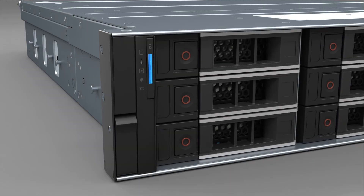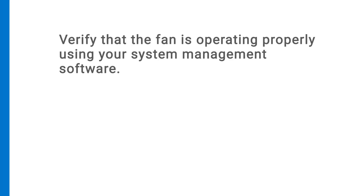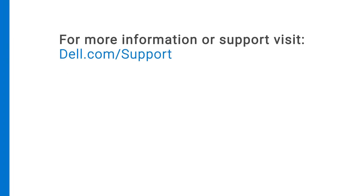Make sure that the temperature indicator on the front of the chassis is turned off, and then verify that the fan is operating properly using your system management software. For more information or support about the MD-2412 and MD-2424 fans, visit dell.com.